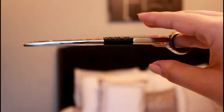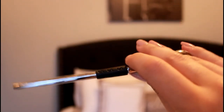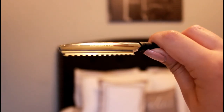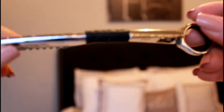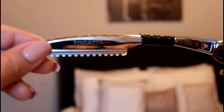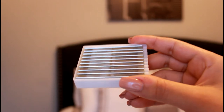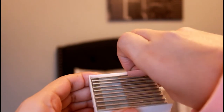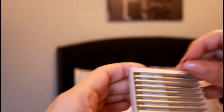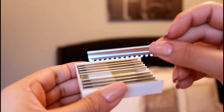This one is a swivel blade feather razor. We use these for women's haircuts. The blade swivels, and it also comes with extra blades — as you can tell they have little teeth at the end.